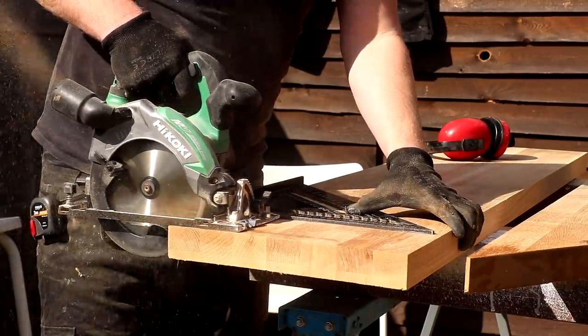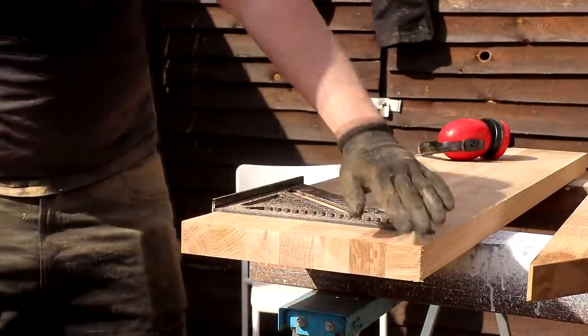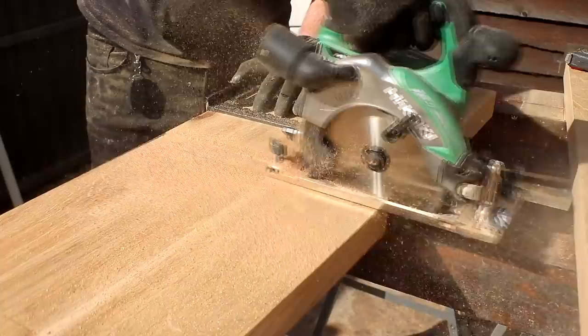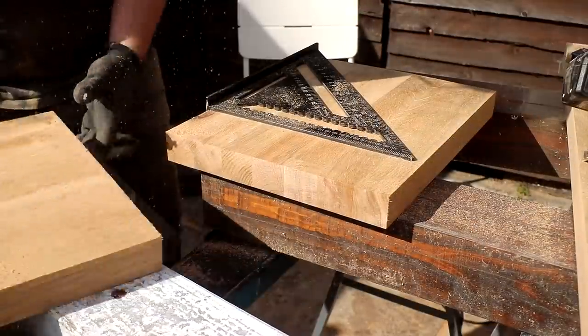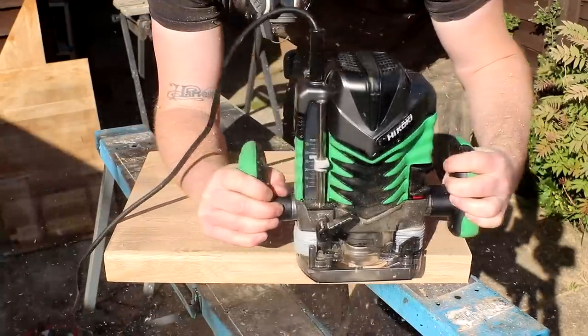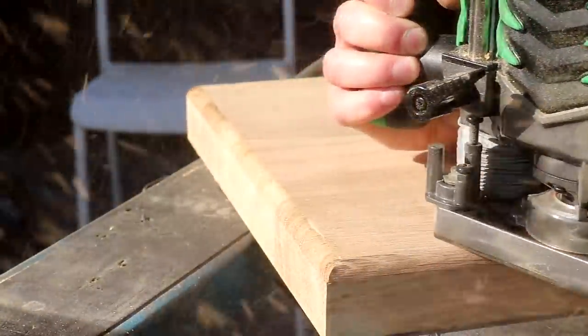Then I could use a large speed square to make cross cuts through the oak — first to get a perfect 90 degree end and then to cut it to the size I wanted. These pieces of oak are going to be the tops for some cabinets and I want to round over the edges. For that I'm using the router with a roundover bit, and I did that to both the top and bottom of these tops.